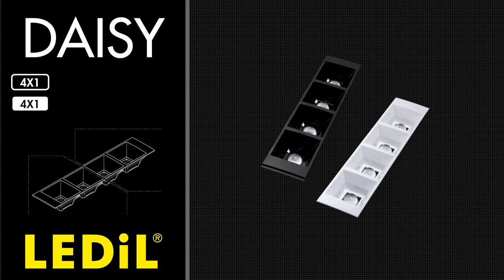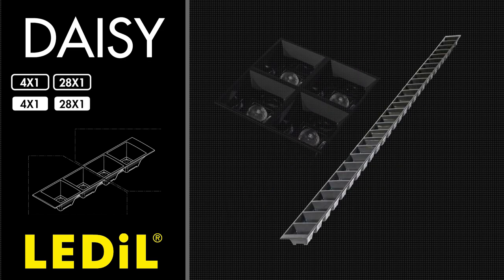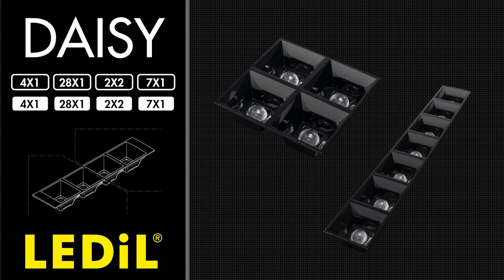Deisi is available in a piano black and white finish in a range of different form factors such as these 4x1s, the massive 28x1 and more convenient 2x2 and 7x1 formats to suit your luminaire designs.